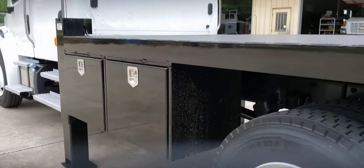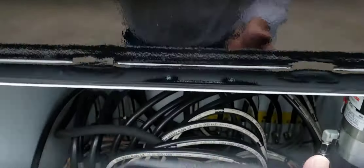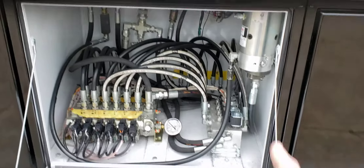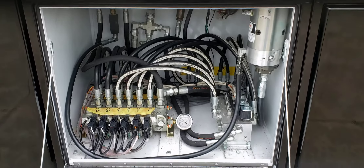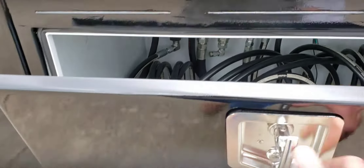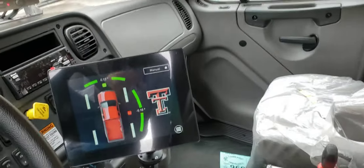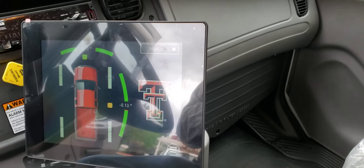These trucks feature an auto-leveling hydraulic system, which I'll show here in just a second. This is the guts of the system. It's got an auxiliary backup pump so if you're not running the PTO — currently it's running on the PTO — this is the auto-leveling system. I've got it set currently to manual, so I'll show how it does the auto-level.